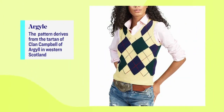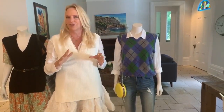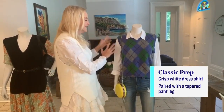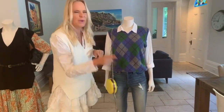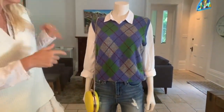So the first vest is the Argyle vest. This is what I would think of as the traditional vest — so preppy in the 80s, a little Clueless in the 90s, and it's totally back this year. I've paired it with things that everybody should have: your classic white blouse, simple jeans — and wait for this, these jeans are made out of recycled pop bottles. Sustainable. Pick those up at Marshall's.